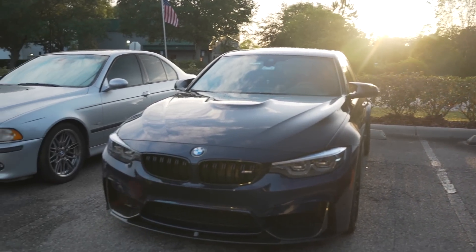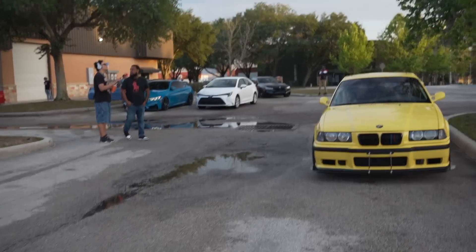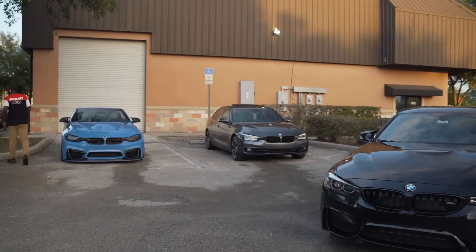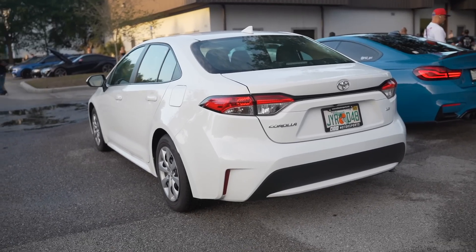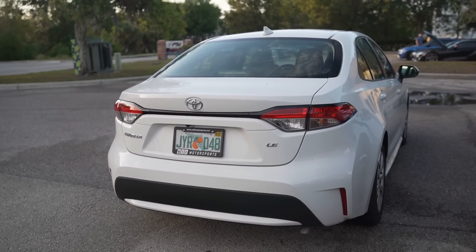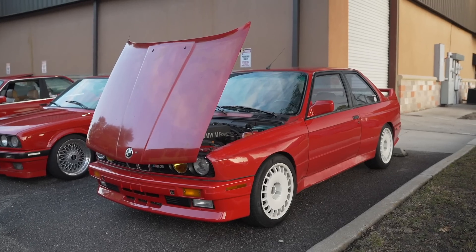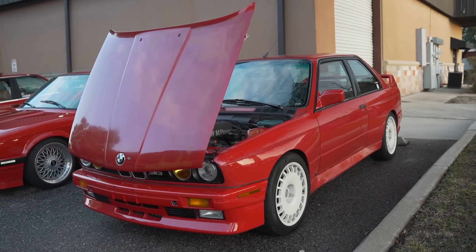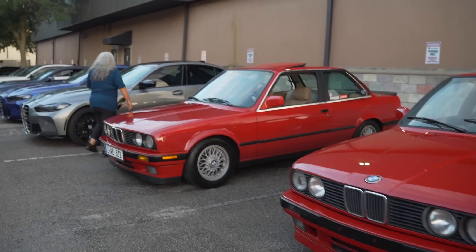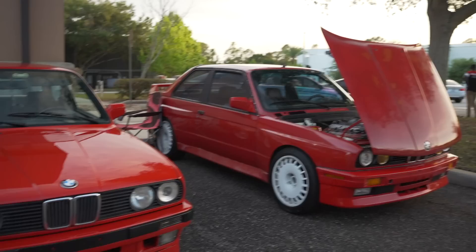We've got an F30, F80 — look at the sunset on these cars, looks super clean right now. Golden hour. Got a beautiful E36 right here. Nice little turnout today on a beautiful Friday afternoon. Everybody's car looking nice — even Fernando's Corolla. Shout out to Gast M2 on Instagram — this is his temporary car until his G87 M2 comes in. F82 guy right here. Got the beautiful E30 M3 — this thing is an absolute gem. The freaking classics, can't beat them. Another E30 and another E30. Can't beat the styling of these older M3s, they just look so so good.